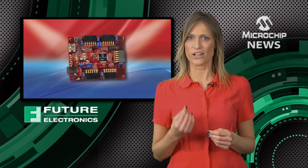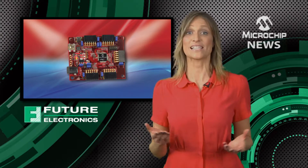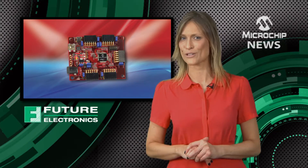These provide ready-made circuitry for adding an LCD display, wireless communication, motor control, sensors and many other functions to your project.